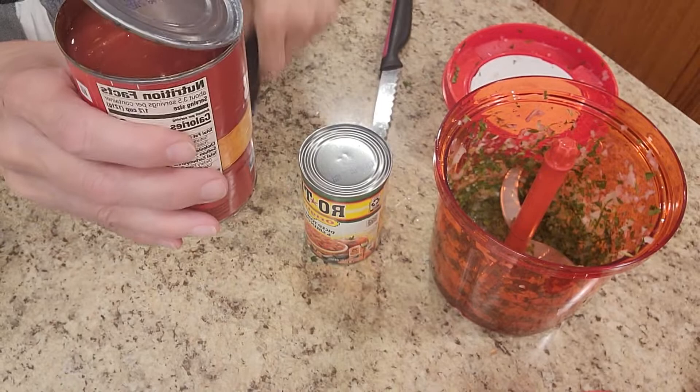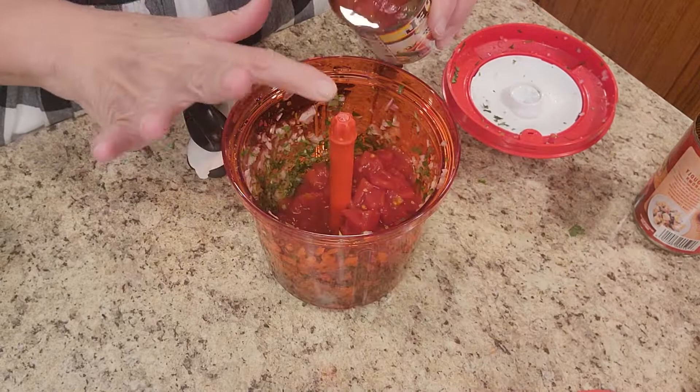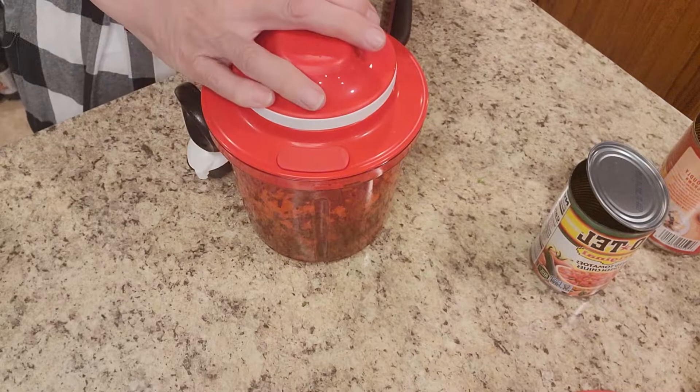Lots of times what you'll see — do you see the glue that holds that can lid together? So it's not sharp when you take it off, neither here nor here. So we're going to add our can of diced tomatoes and can of rotel. The rotel will bring the heat — so whether you like it hot, this is just regular, but you could also use the mild or the really hot.